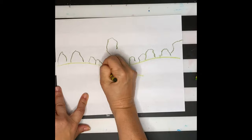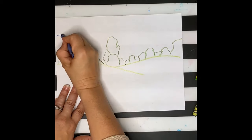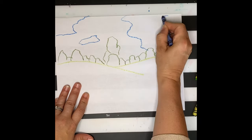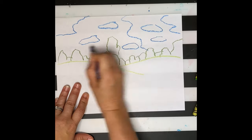Objects that are further away we draw smaller, and objects in the foreground we draw larger. This creates the illusion of depth. In the background, I'm going to mark where my clouds are going to be. Notice how I'm not drawing big fluffy clouds — clouds don't always look like that.